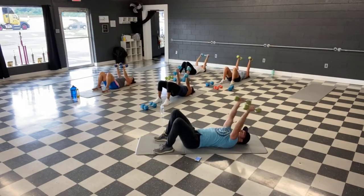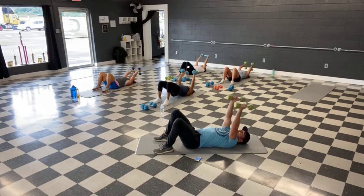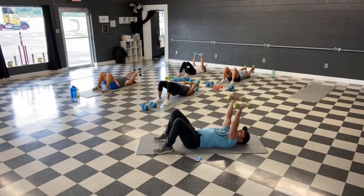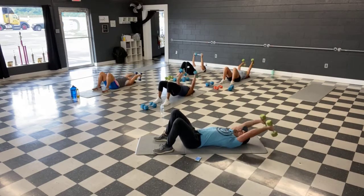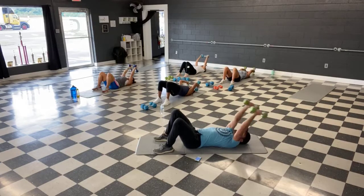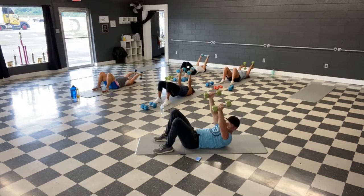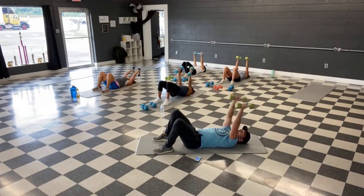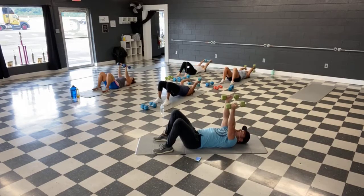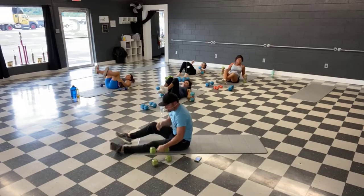Remember if you're standing, you got those wide bent-over rows — pull those elbows high. Remember to breathe. Don't bend those elbows — stiff arms. Couple more, then we're back to the push-ups. And good, place those weights to the side. Push-ups.